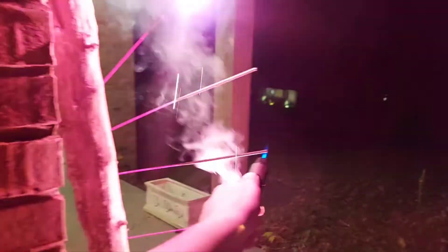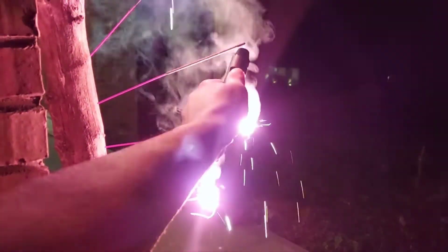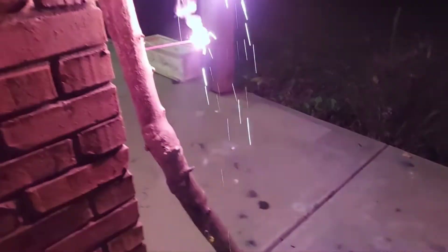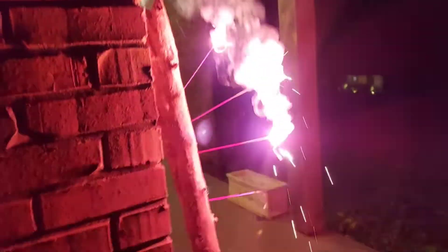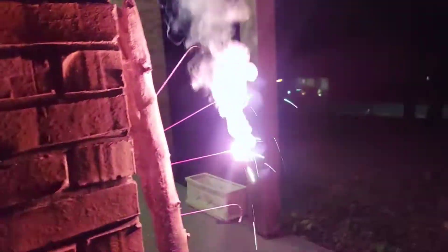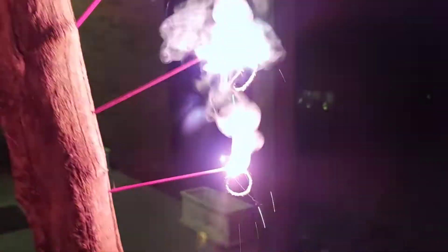Wow! Whoa! All four, baby! Look at that drip, look at that smoke plume — wow! I love these sparklers man, these Shogun — look at that! Yeah, look at the curly Q going on there, sweet — dropping the curly Q.